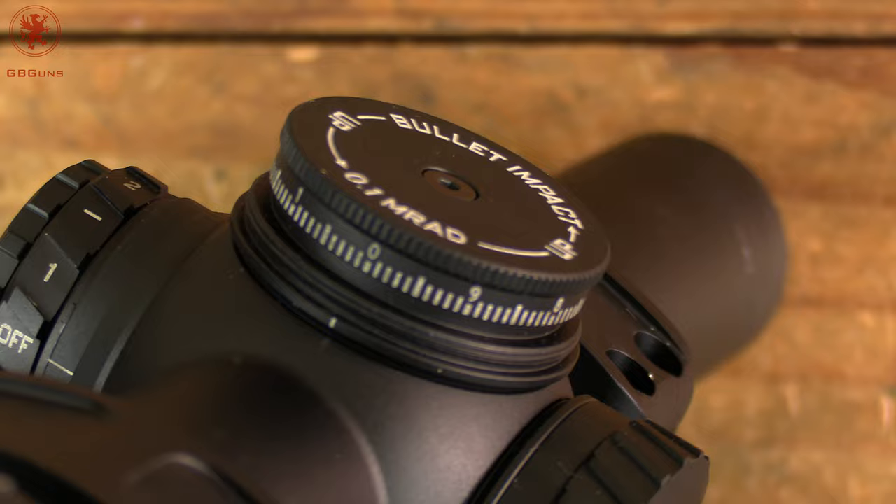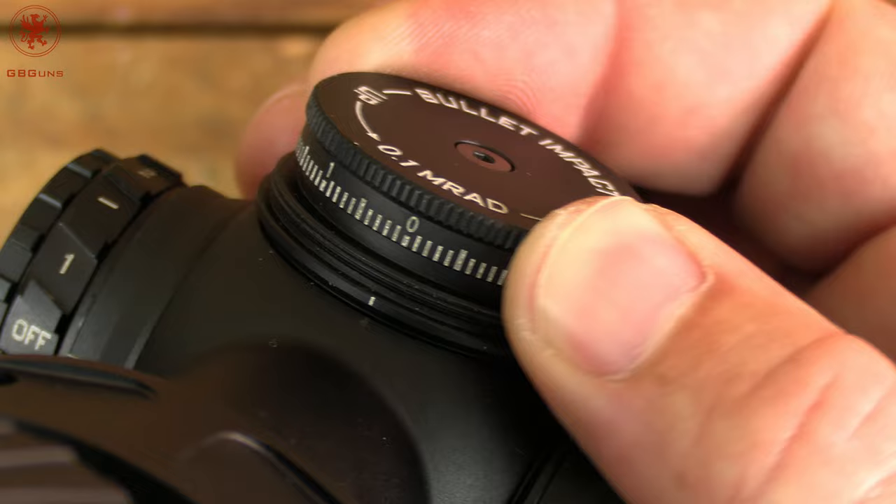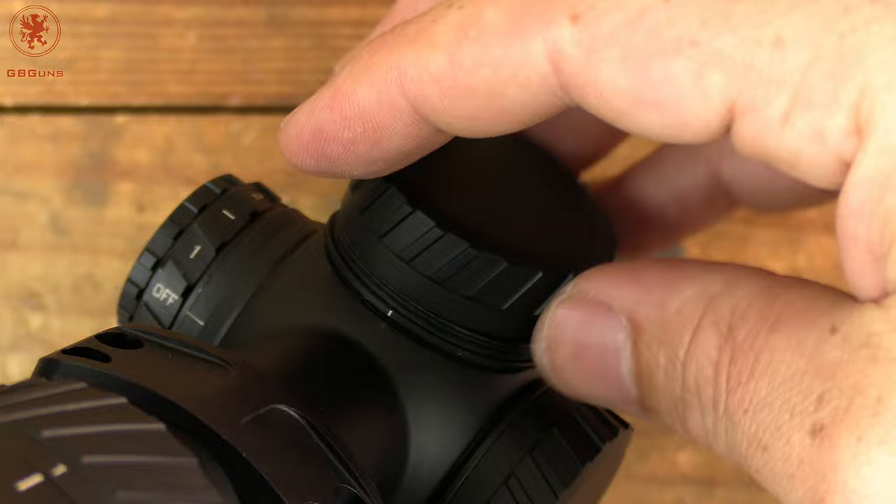Our vertical cap — take a look at the chart here. A little bit softer on the clicks, but very firmly in place once it clicks. So this is probably going to help you gain a very precise zero if you want to.